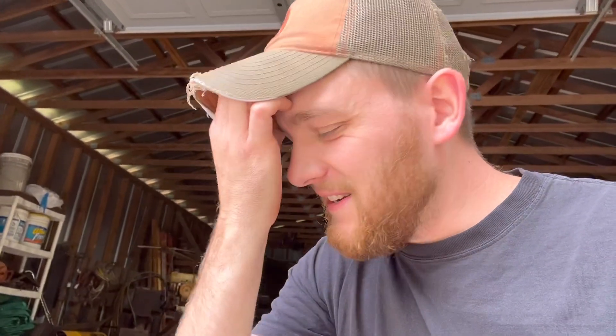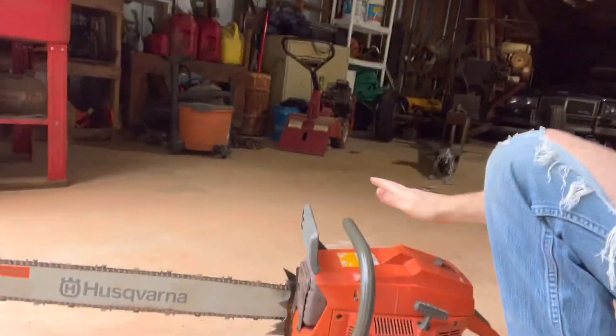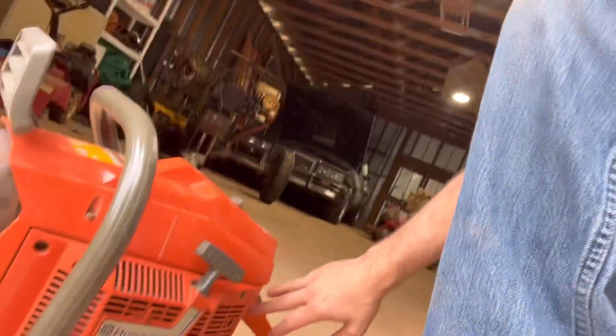All right guys, hope this helps somebody out. Sorry as always for the video quality, but it's just me doing these little videos for random stuff that might help somebody. I know there's not a lot of 3120 owners out there, but hopefully it helps somebody. This might be applicable to other Husqvarnas, but I don't think so because I think the 395, 285, and all those have a little cover right here where you can get to the throttle assembly. Once I did it, it wasn't that bad — it's just frustrating that they don't make it easier on you. Hope this helps, thanks for watching.